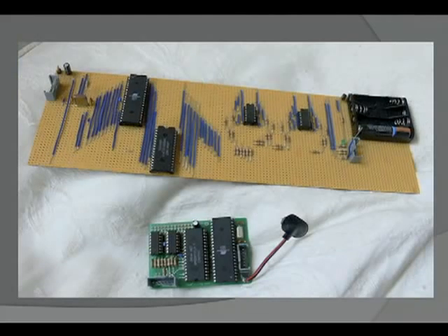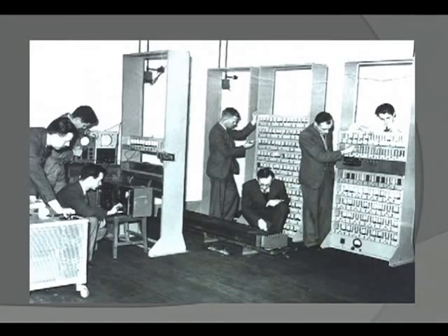Fast forward to 2006 — this is the start of the project I'm going to talk about: the $35 computer, the Raspberry Pi. This was put together by a bloke called Eben Upton in Cambridge, part of the Cambridge computer team. He got together with a few friends who were really concerned that students were coming to them unable to do computer programming, although they were enrolling on computer studies courses.